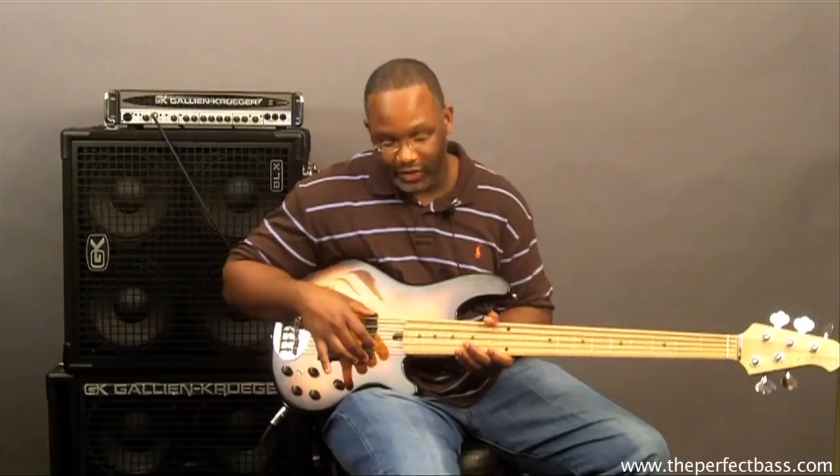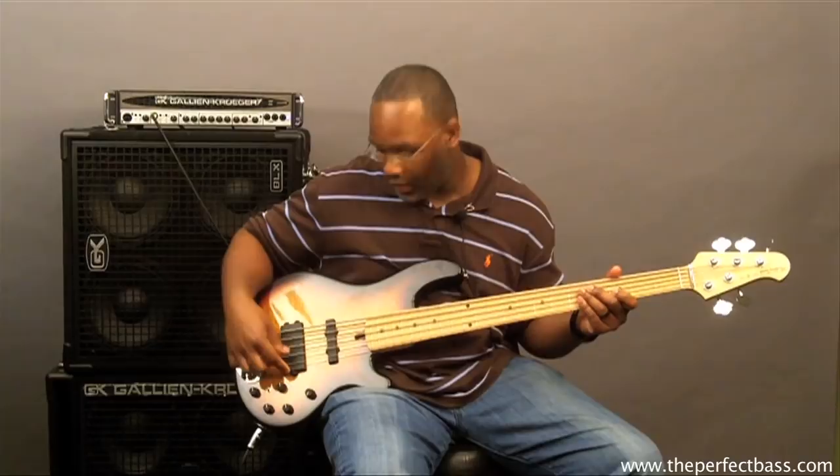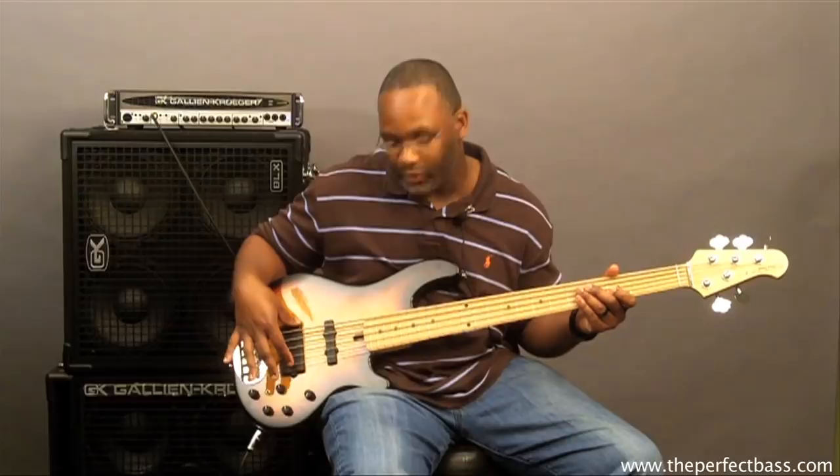The way this works is I have a toggle switch here that simply works this humbucker pickup and selects the coils. In the first position, I only have the first coil here that's closest to the bridge. The middle position is both of them together, and the top position is just the top coil in this pickup.